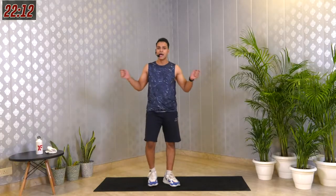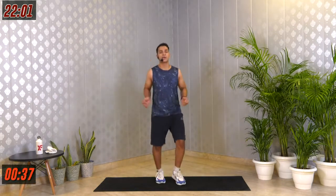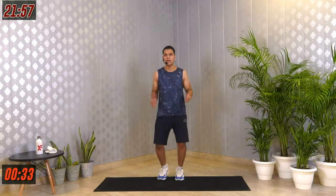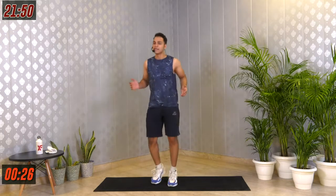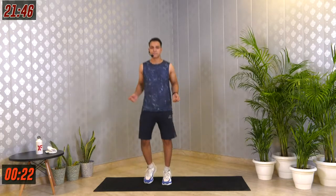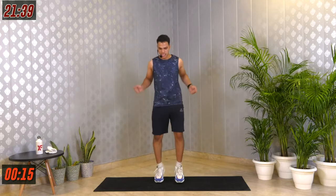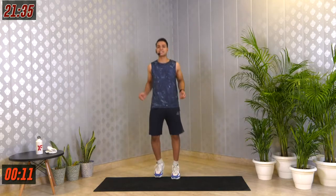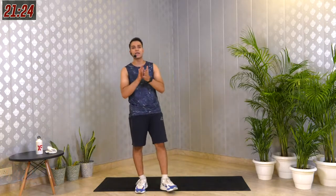Amazing — done with that movement. The last one for this circuit is called skipping. Imagine there's a skipping rope in your hand and just keep hopping like that. 40 seconds. In 3, 2, 1 — here we go. Keep hopping, getting your heart rate up. Pace up if you want. If you want to go easy, do that — I just want you to move for these 30 minutes and do not stop. Last 10 seconds. Last 5, 4, 3, 2, 1 — relax. Shake your legs, shake your arms. Done with that first pair.